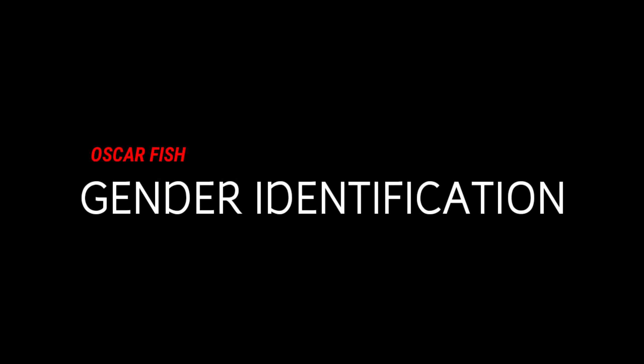In the future Oscar breeding video, I'm going to show you the gender of Oscar fish.